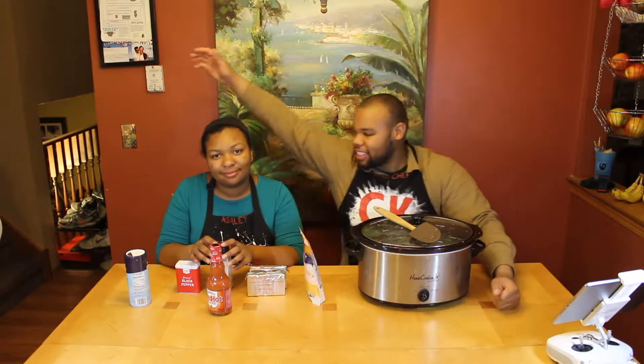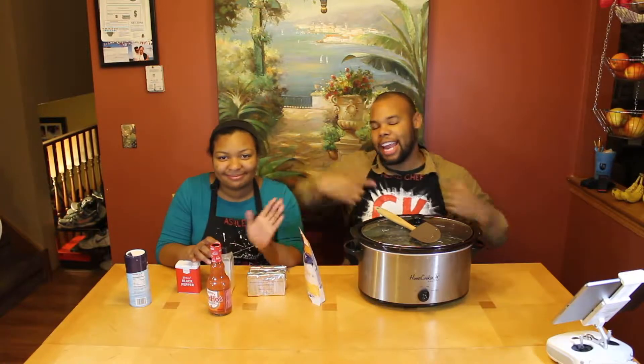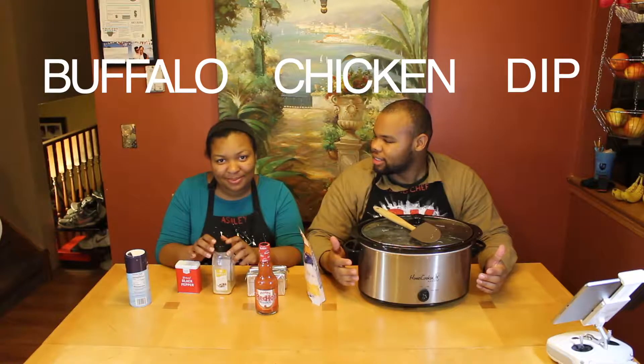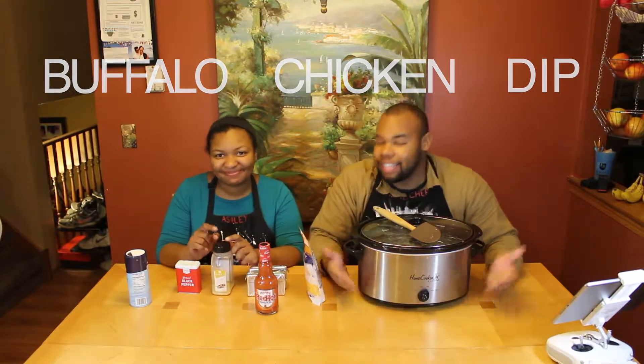What's up guys? It is Cooking Kyle and we have Ashley, assistant chef here, and I am the head chef. Today we are going to be making chicken dip with buffalo sauce. So what's the full name? Buffalo chicken dip. I kind of just said it backwards, but basically that's what we're making.